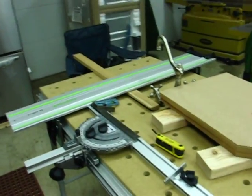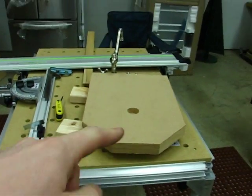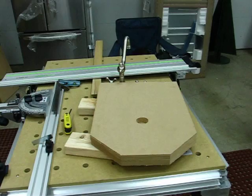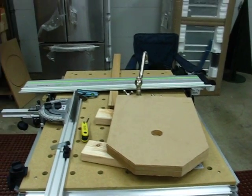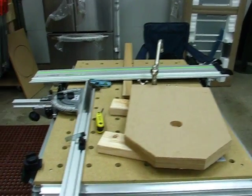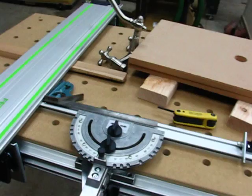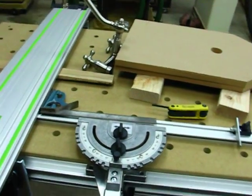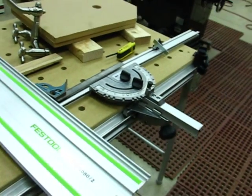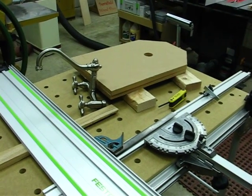That's pretty much all the setup there is to an MFT3. I'm going to do some more videos — as you can see, there are the parts to the cabinet here, and I'm putting that together this afternoon. I wanted to do a quick video on this because if I hadn't seen it in the class, it might have been a pain to figure out. I hope that helps somebody out there. Stay tuned — I'm going to get this cabinet video put together.